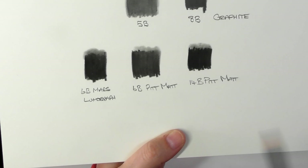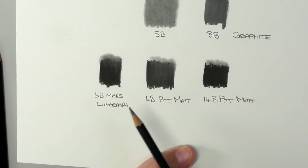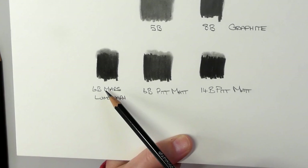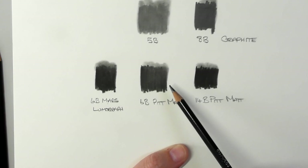You can see the 6B from the Faber-Castell Pitt and the 6B from the Mars Lumograph. You can see at the top it still does give that little sheen when you use the blending stump. But this 6B Mars Lumograph is darker than the 6B Pitt.